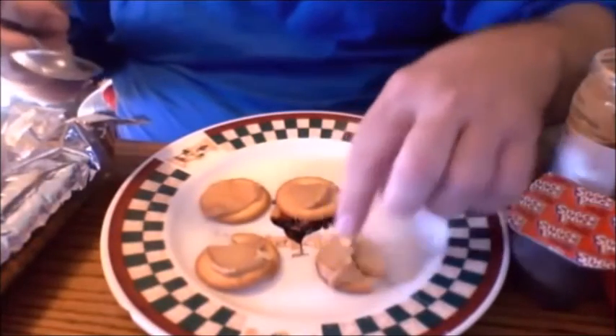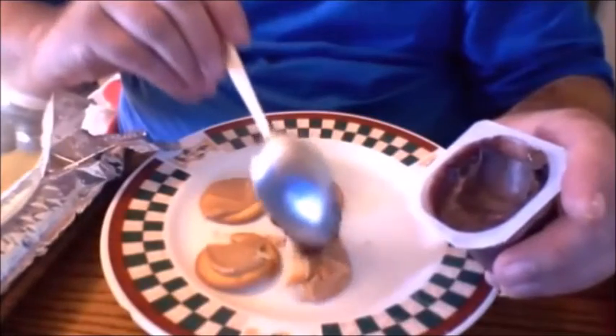You have to glue the crackers back together. Take the pudding. Is there a glob on that cracker?